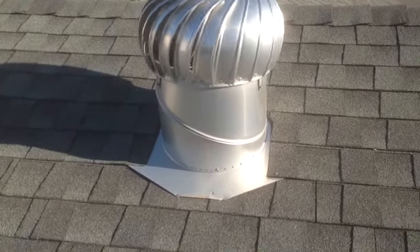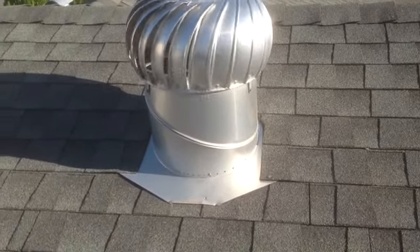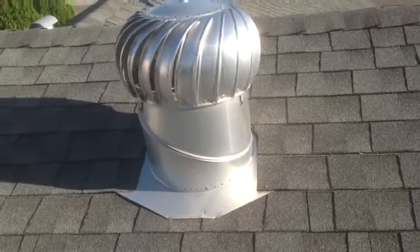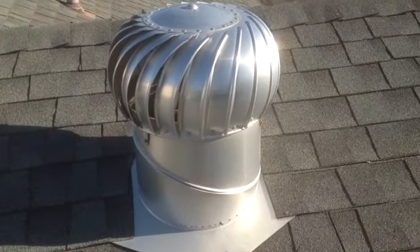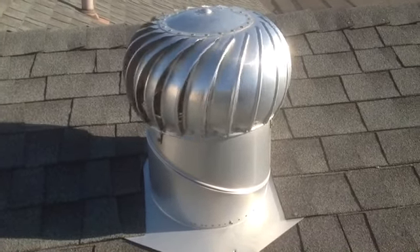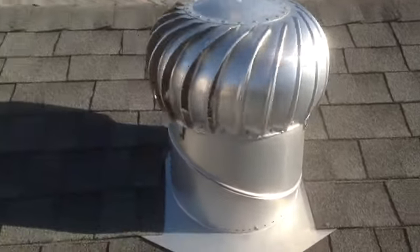I recommend putting one of these on your roof. It takes the heat out of the attic, which makes your asphalt roof last a little longer. It saves on your cooling bills in the summertime by taking the heat out of the attic, so it doesn't cost as much to cool your house.